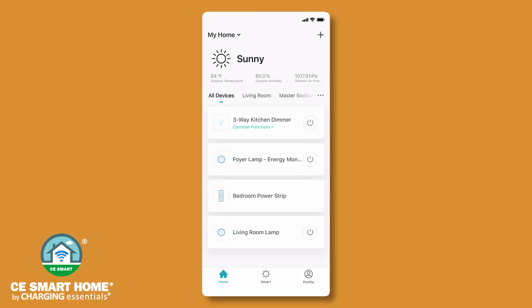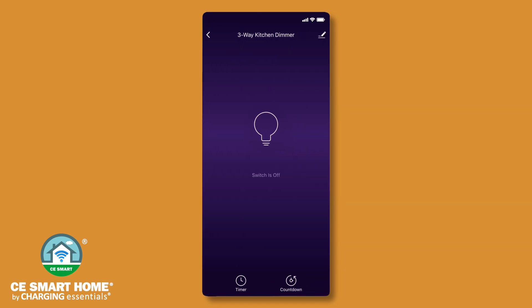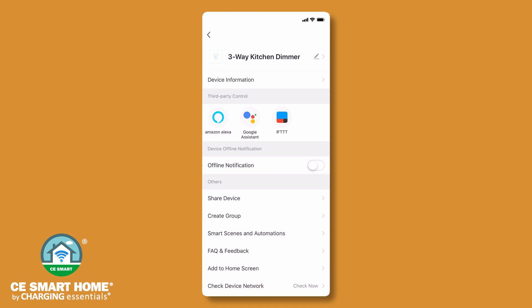Once the smart device is configured, a list of your connected devices will be displayed on your home screen. Tap the smart dimmer to access the device controls. Tap the pencil icon to access additional device-specific information, to share the device, or to create a group.